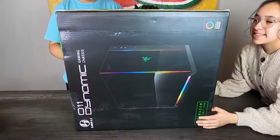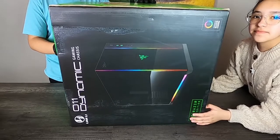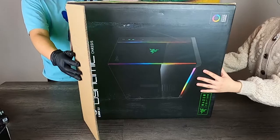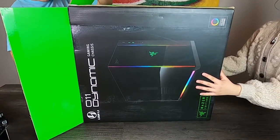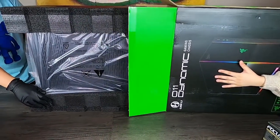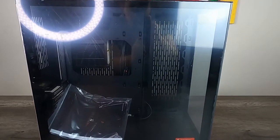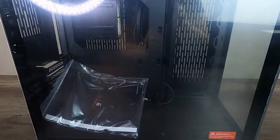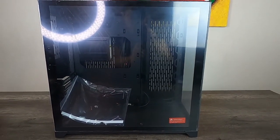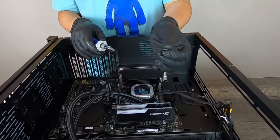Now we're going to be unboxing our Lian Li PC-O11 Dynamic Razer case. To mount the motherboard onto our case, we're going to be using the included J-screws.